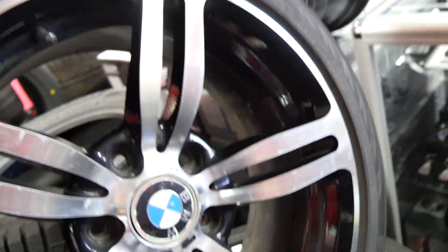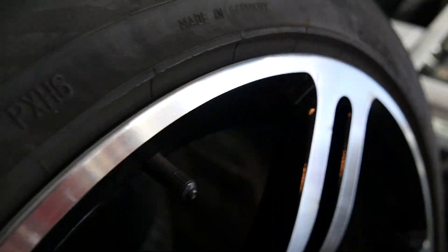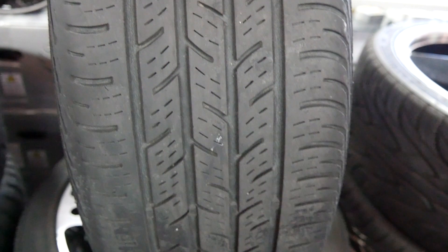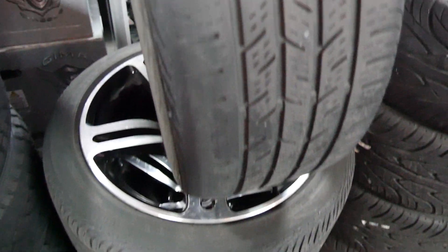We've got a set of 225-45-17. These are Continental Conti Pro Contact. Now, why am I picking this tire? This tire is actually made in Germany, so you would think that would be good quality because it's a European tire. But this tire was very big a few years back — it came stock in a lot of vehicles OEM: a lot of Nissans, a lot of BMWs, Volkswagens. Everybody had this tire on their vehicle brand new.